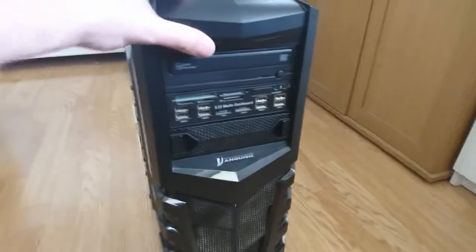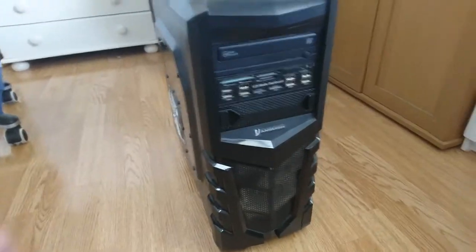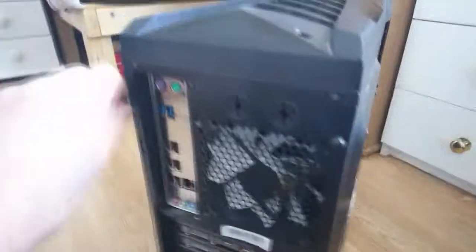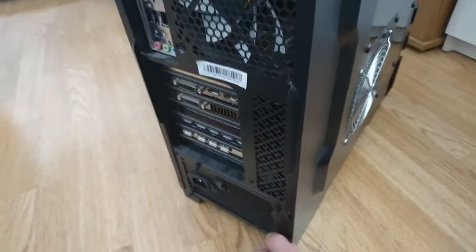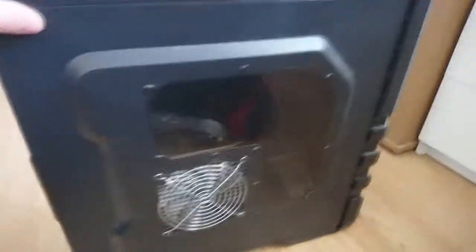It's pretty simple, like mainly any other PC case. What you've got to do first is take all these screws out — thumb screws or normal screws. I was using normal screws but I decided to put thumb screws in because it's easy to take the side panels off.